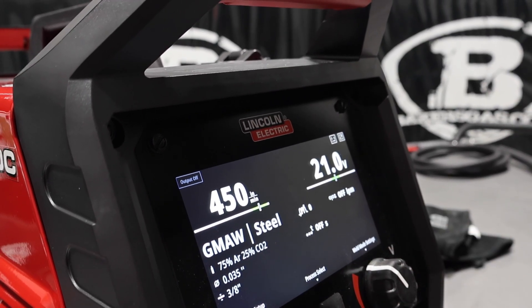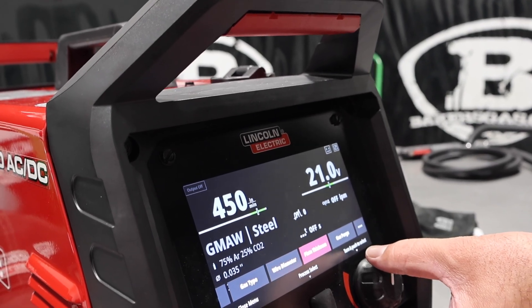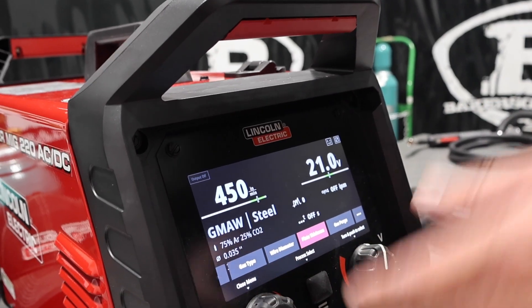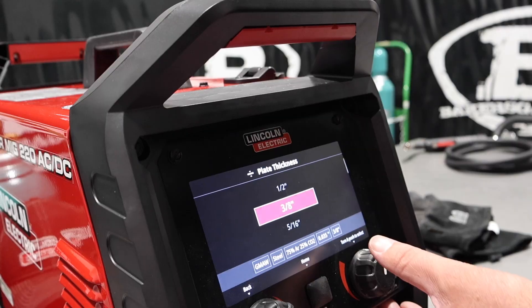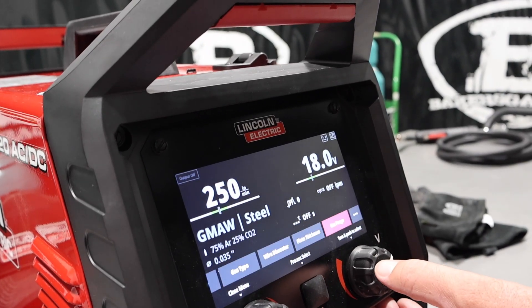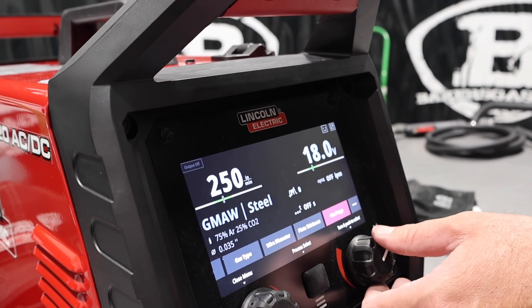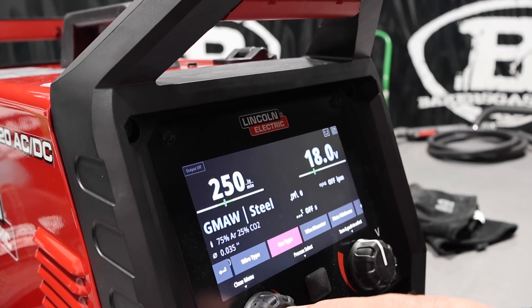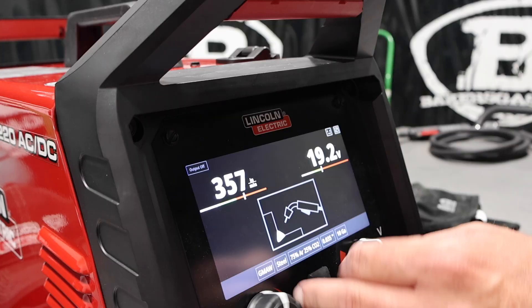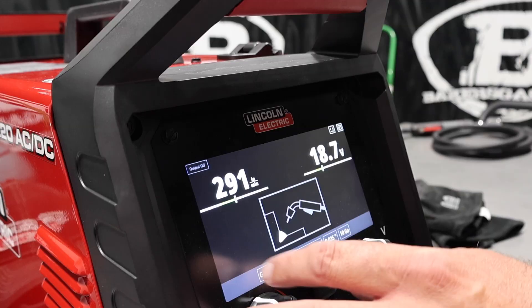It goes back to that screen where I can change my gas, wire diameter, and plate thickness. If I'm going from thin to thick plate, I can just change that quickly. We'll bump it down to 10 gauge and put it in the recommended setting. If you go outside those recommended parameters, you can close that menu and adjust manually. As you turn it up or down, the picture shows you what happens to the bead. Pretty sweet.